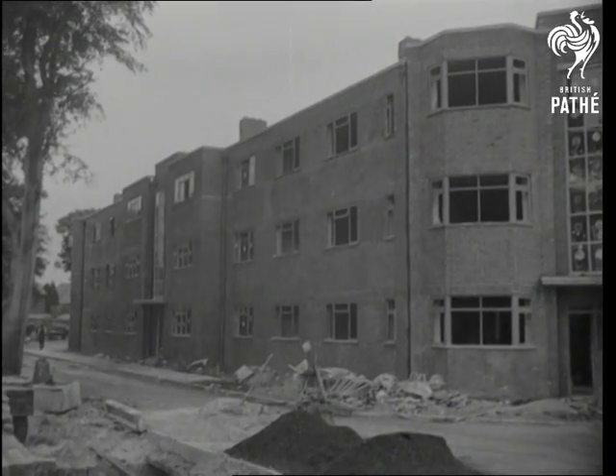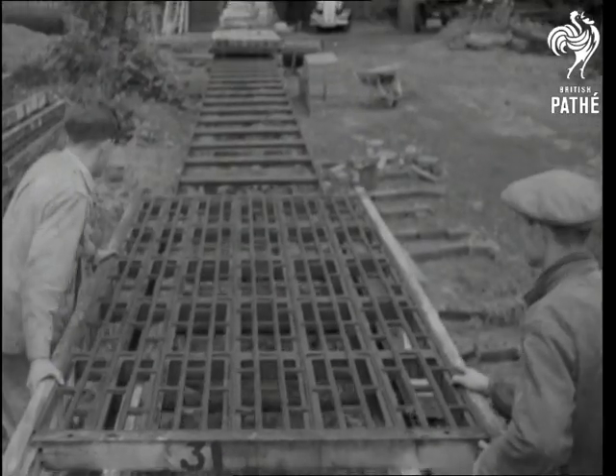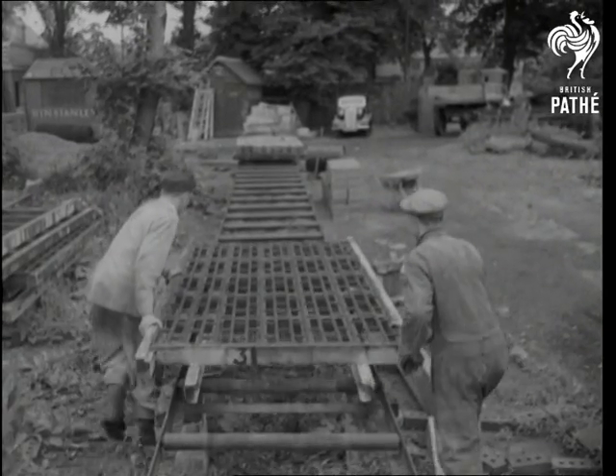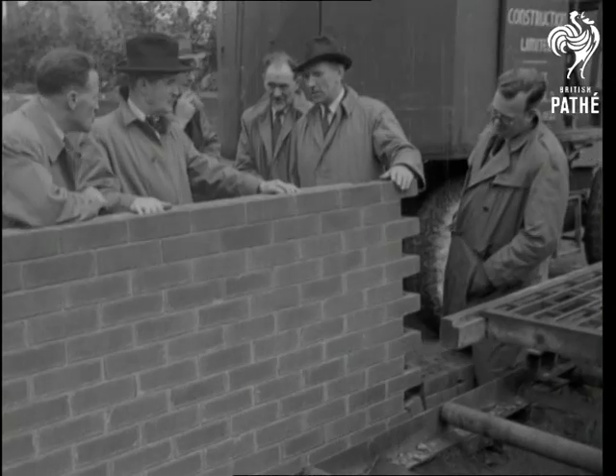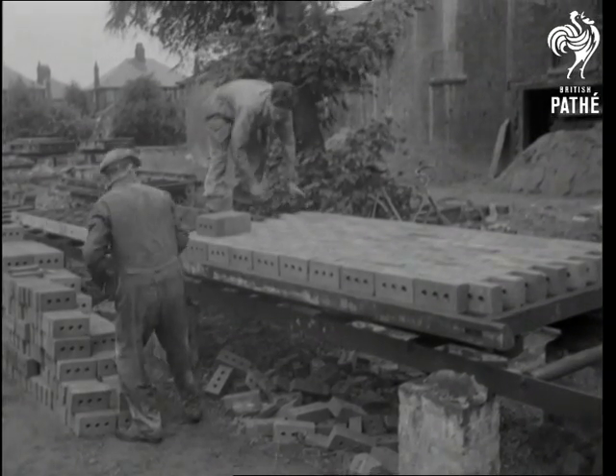They fit into the landscape nicely, these permanent brick built houses. Yes, brick built alright, but erected along new-fangled lines. They're not prefabricated, but pre-laid. The men who originated this method of simplified brick construction claim that all they did was to apply planned engineering principles to building by brick.